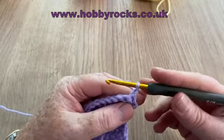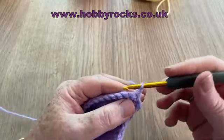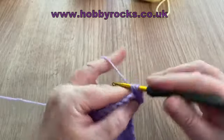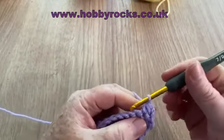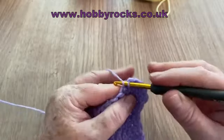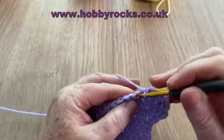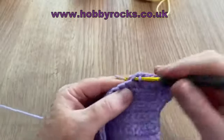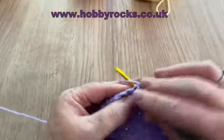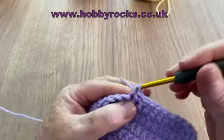To decrease at the beginning and end of this row with the UK double or US single — the smallest stitch — we go into our stitch as normal and pull up our loop, then go into the next stitch and pull up a loop, yarn over and pull through all three of them. We've now made those two stitches into one. Then we go all the way to the end doing one in each. This decrease might come up anywhere in the row depending on your pattern.